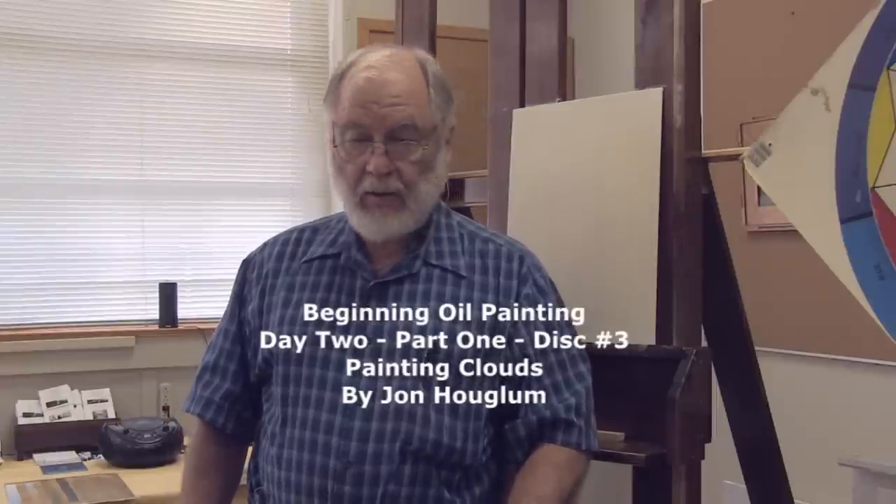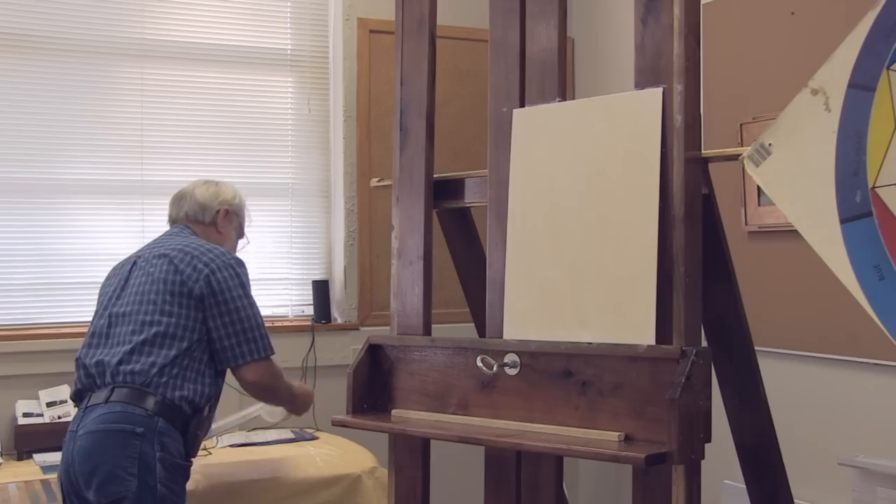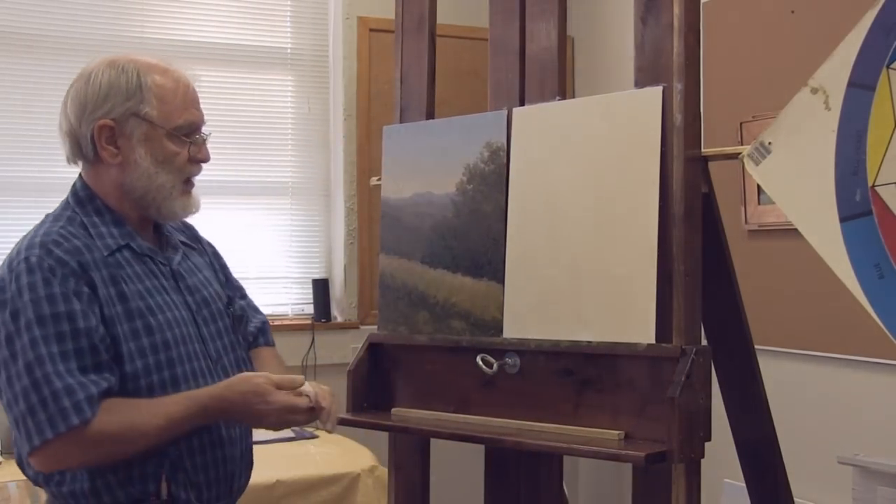We're starting day two of our beginners oil painting workshop. We ended yesterday practicing trees and today we are going to be finishing this painting that we started yesterday.